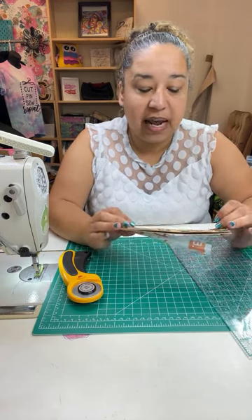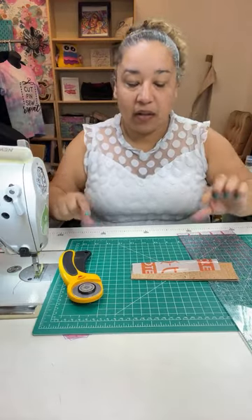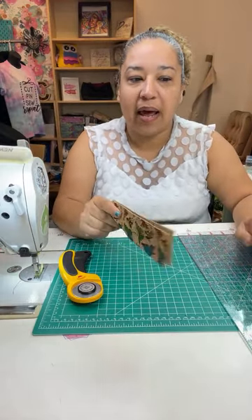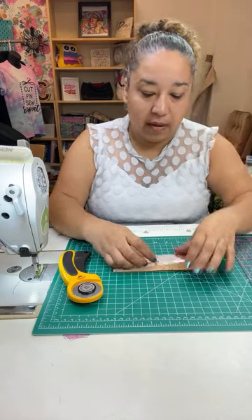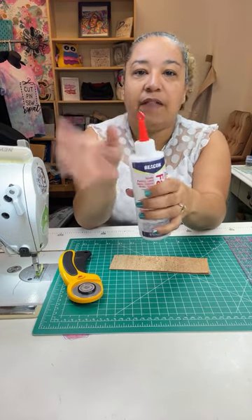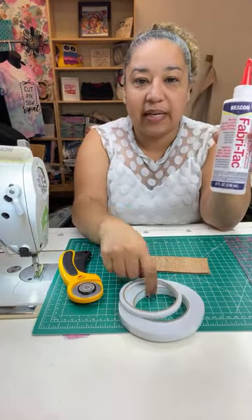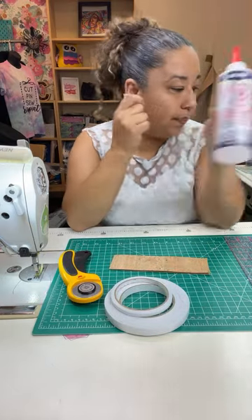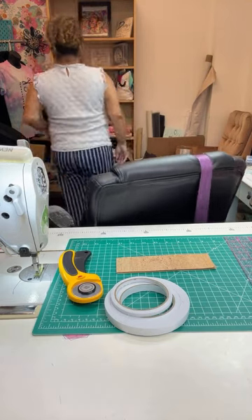We're making a bookmark today, and I thought about this because personally my son has a hard time reading when it comes to following the line along. So I was like, okay, why not make a bookmark that acts like a twofer — a bookmark that also helps him read along with the lines. You're going to need some fabric tack glue, or if you don't have that, I'm going to be using double-sided tape today.